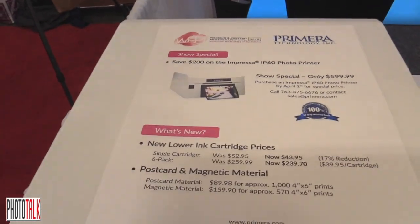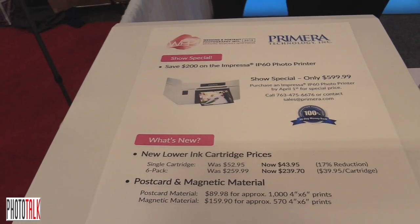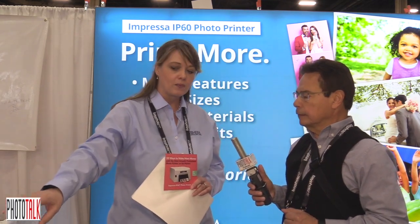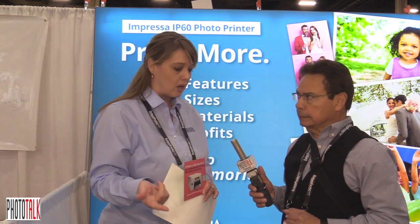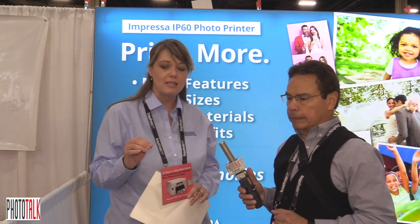If you're a small business, you're going to have a lot of different options for making a little more money with this printer over a lot of other photo booth type printers. One of the reasons for that is that this is an inkjet printer. The inkjet means that it can print on lots of different types of material. We have luster, glossy, postcard, magnetic, and repositionable, and we're adding more all the time — different kinds of materials.